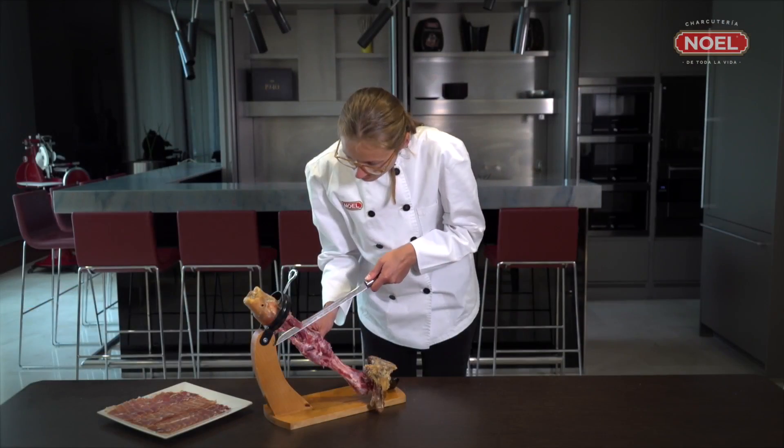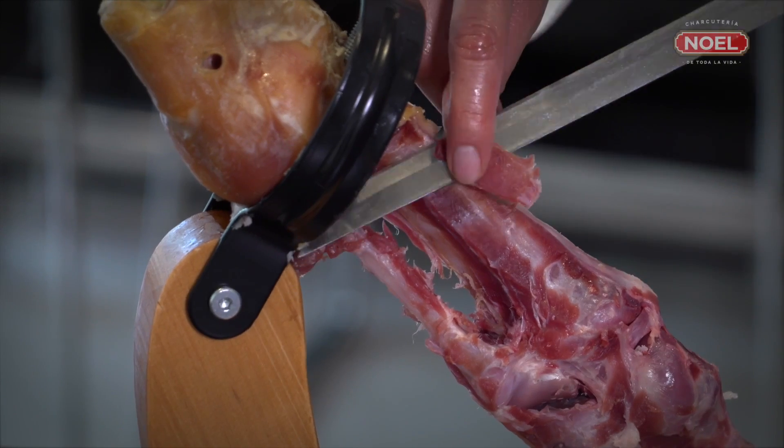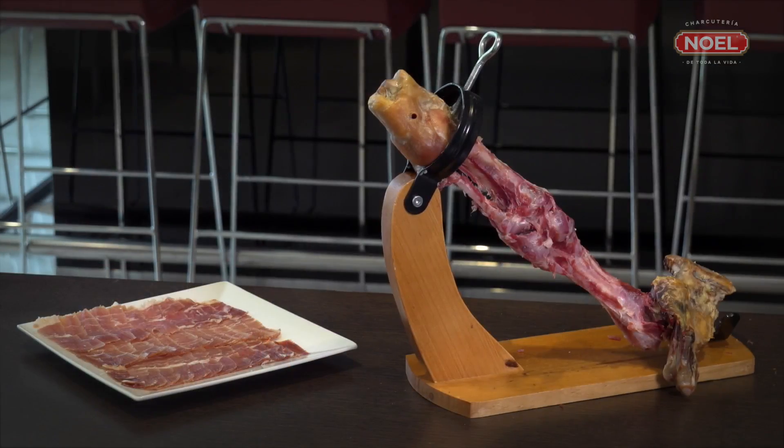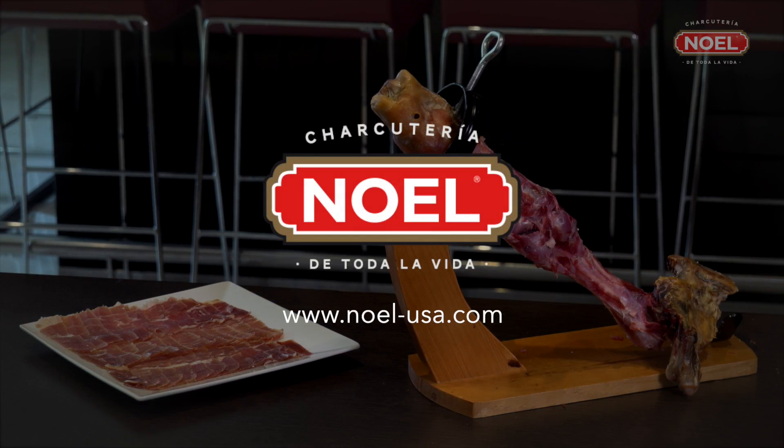The ham that remains between the bones can be cut into large cubes and is perfect for tapas. Take care.